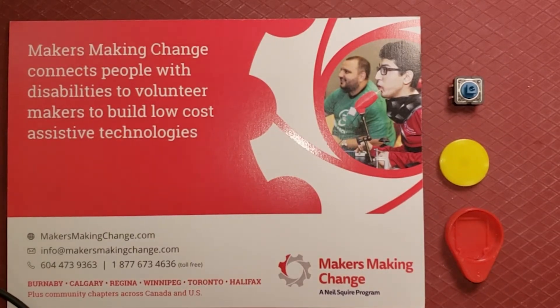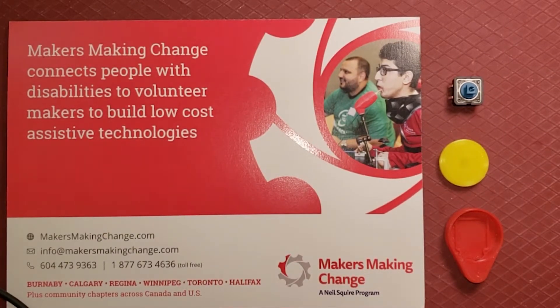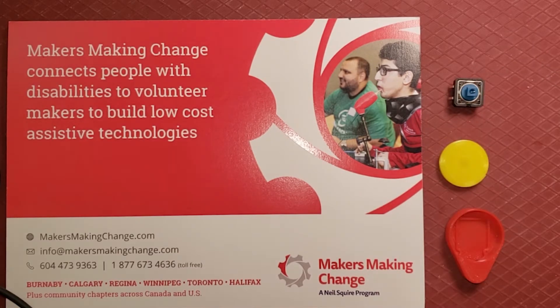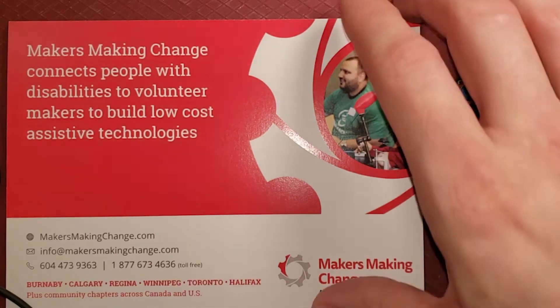Hello, this is Chad Lehman. This is a quick video to show you how to build our RainDraw Switch. The RainDraw Switch is a project of Makers Making Change, which has a library of open-source assistive technology that you can build yourself. You can find more about this device, including the instructions to 3D print it, where to buy the components, and all the assembly instructions right on our website, makersmakingchange.com. Search for the RainDraw Switch in our assisted device library.